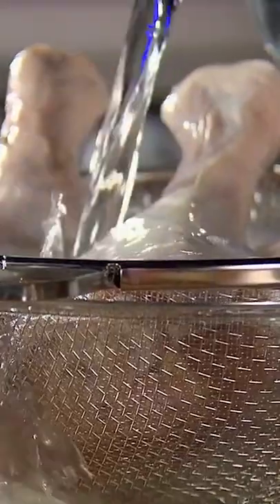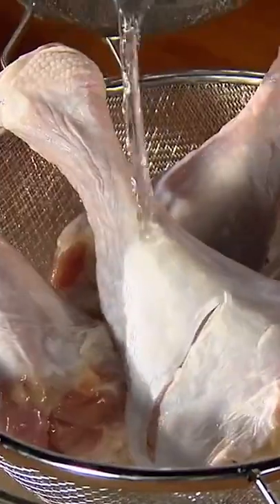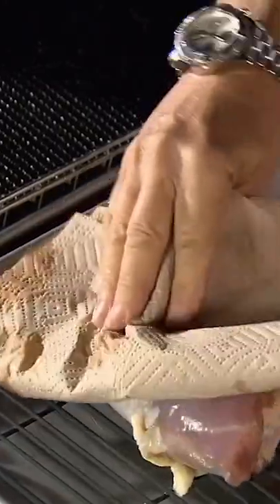I brined the turkey in the refrigerator for 24 hours, moved it to a strainer, rinsed off the brine, and placed the turkey on a rack to dry.